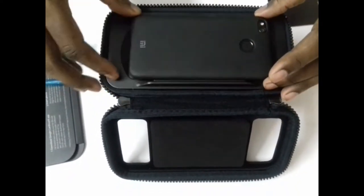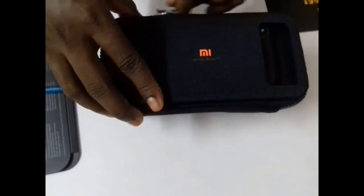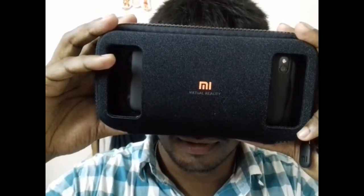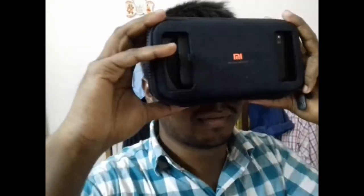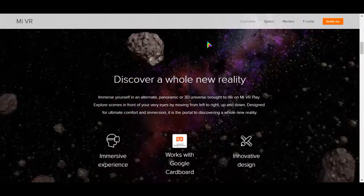Now I'm going to experience the Mi VR for the first time. I can show you how it looks through the lenses. The picture quality is above average — not so great. I expected a more clear and smooth video than this. The 3D experience is good, but the picture quality is not great.